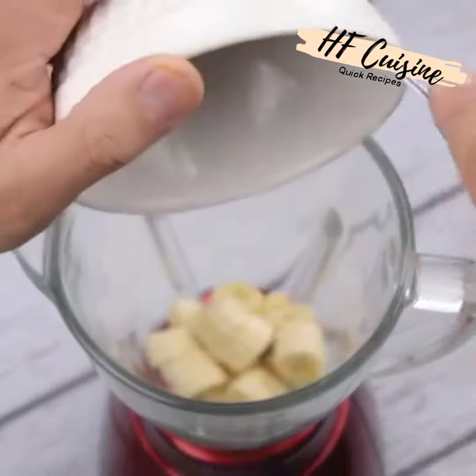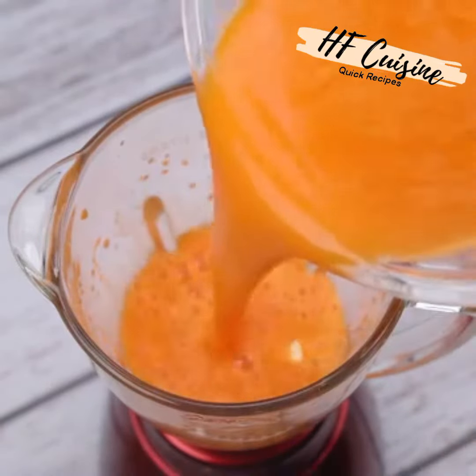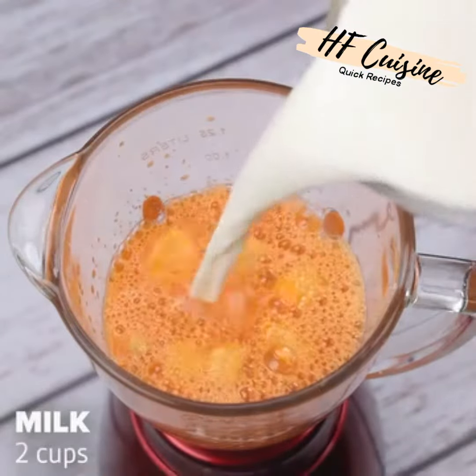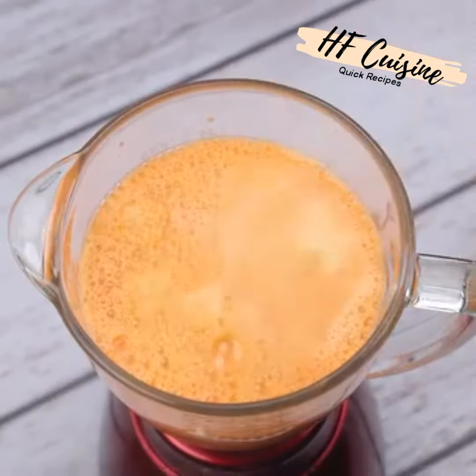I will put the bananas in the blender and also add the carrot juice that we had reserved. Then I will add two cups of milk and let it beat very well for a few seconds until all the ingredients are mixed well.